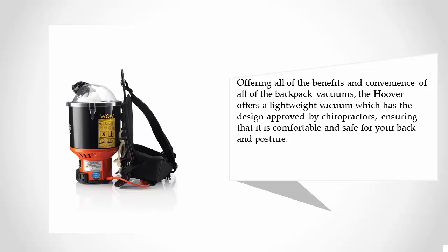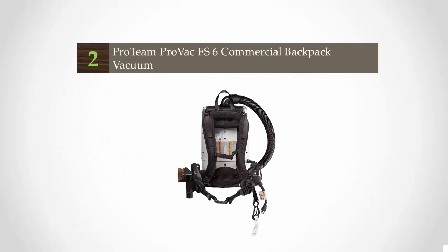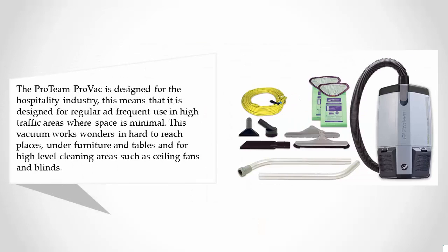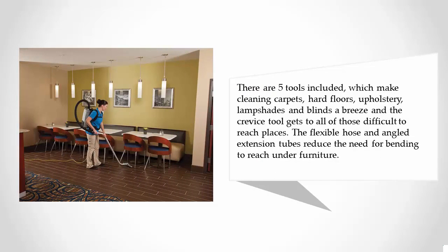At number two, the Proteam Pro Vac is designed for the hospitality industry, meaning it is built for regular and frequent use in high-traffic areas where space is minimal. This vacuum works wonders in hard-to-reach places, under furniture and tables, and for high-level cleaning areas such as ceiling fans and blinds. There are five tools included which make cleaning carpets, hard floors, upholstery, lampshades, and blinds a breeze, and the crevice tool gets to all of those difficult-to-reach places.